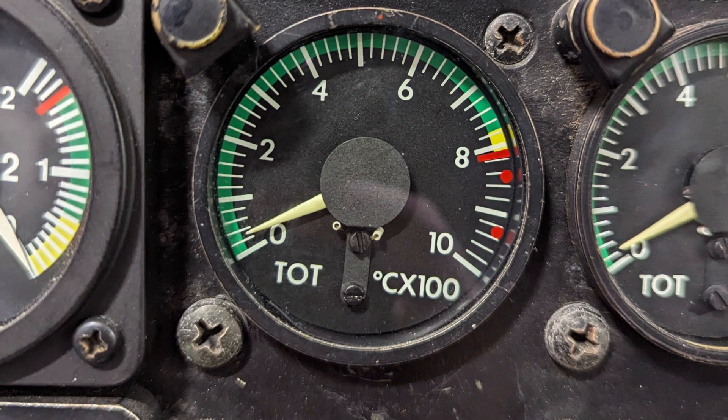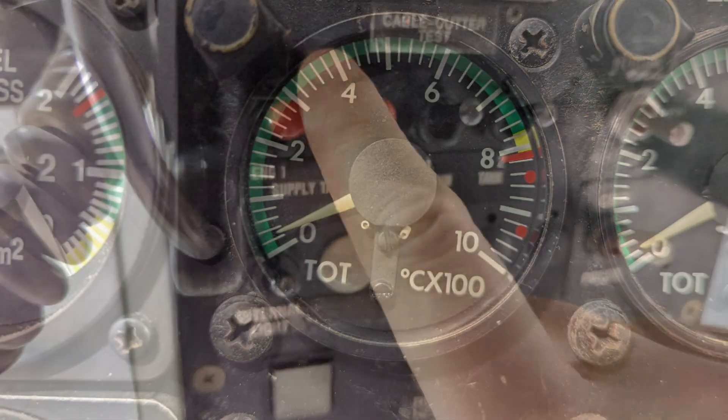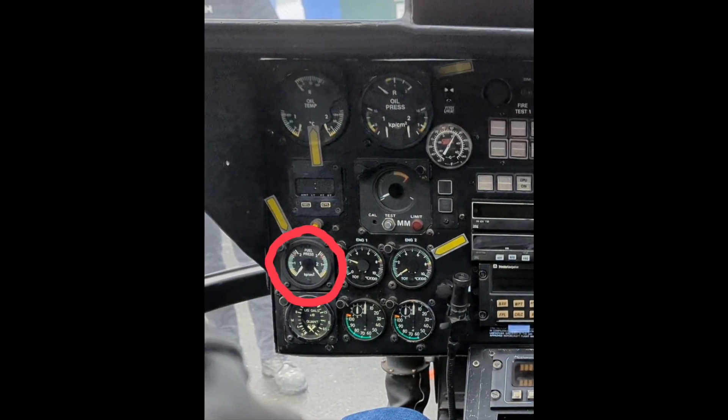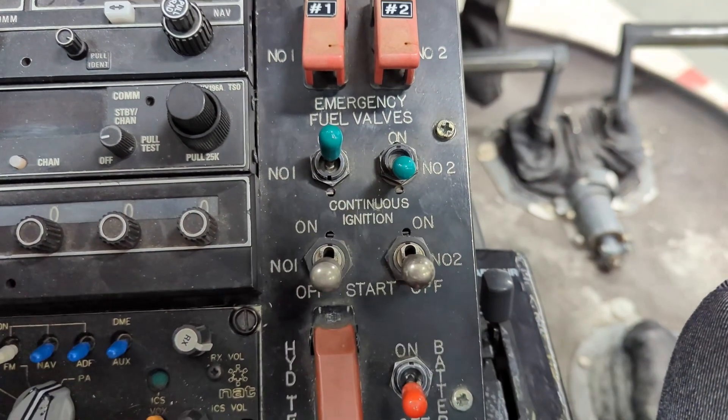Check that your residual TOT is below 150 degrees Celsius. First, engage the fuel boost pump and check that you are showing fuel pressure on the gauge. Next, flick on the continuous ignition switch — you should hear those igniters start to snap.